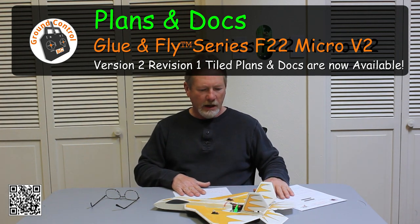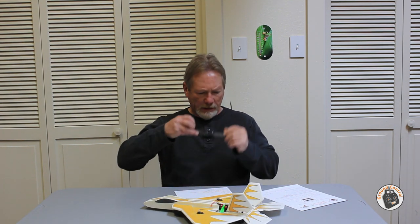Welcome to Ground Control. I have tiled plans now available for the GFS F22 Micro V2, and this is revision one on the plans. Let me give you some information on the Parkjet.